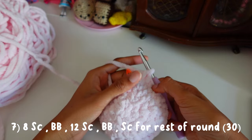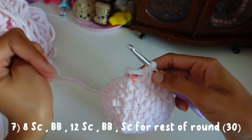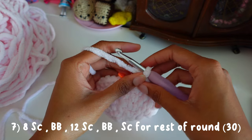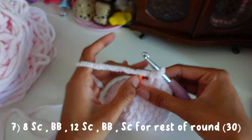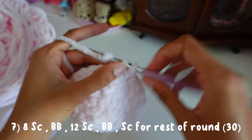For round seven — this is the round where we make the hands of Kirby — we're going to do eight single crochets, a bobble stitch, twelve single crochets, another bobble stitch, and then just single crochet the rest of the way. I'm going to show you guys how to do the bobble stitch. First I'm going to do eight single crochets.